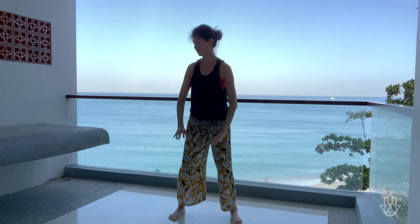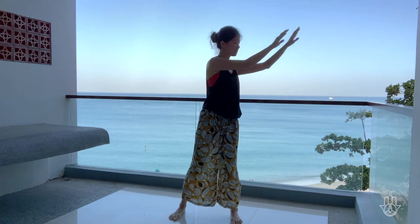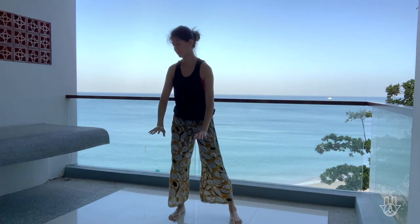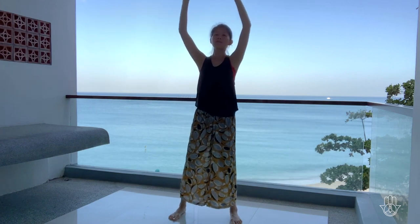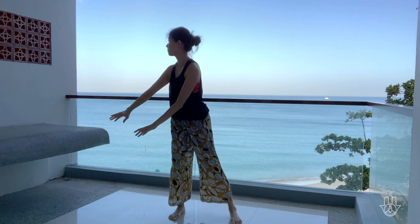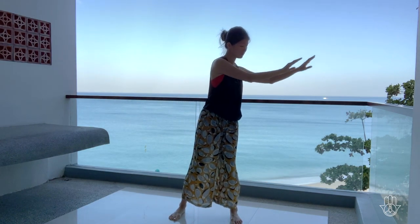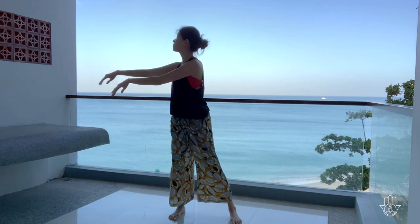Reverse your direction. There is no effort in this flow — the more relaxed you are, the more easy the flow is. Just feel your breath, feel the movement, feel the Chi that's all around you.